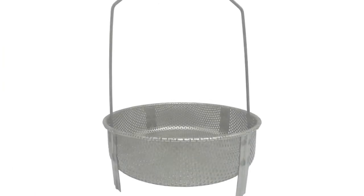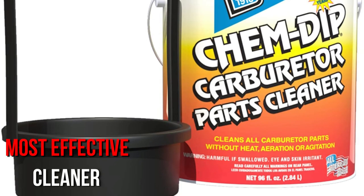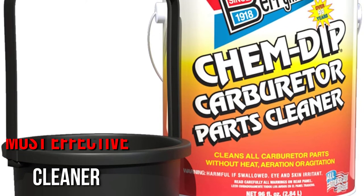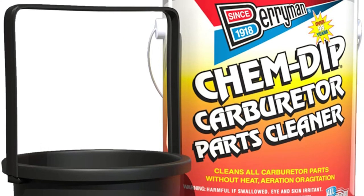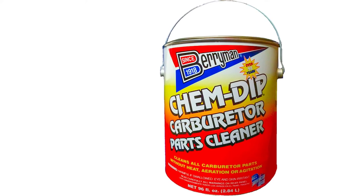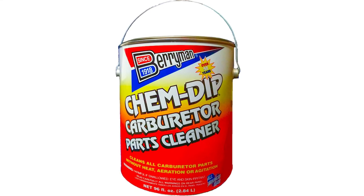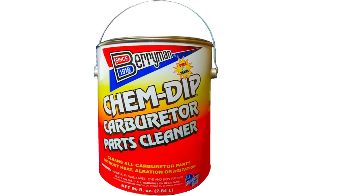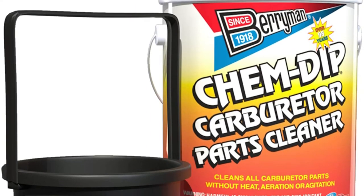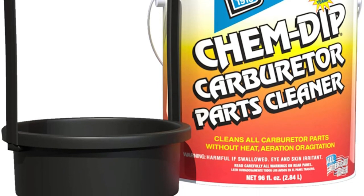Are you looking for a carburetor cleaner that can be used for all heavy-duty purposes? Thermane offers just the right cleaner for you. A big container of this cleaner is included along with a pail and a basket. It is the most effective cleaner that delivers fantastic results in a very short time frame. The carburetor will be free of sludge, fuel varnish, and deposits in no time. It can be used on almost all metals and alloys and does not harm plastic, rubber, or painted surfaces — truly an all-around product.